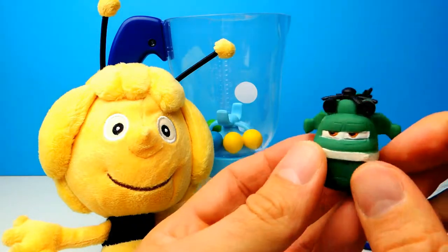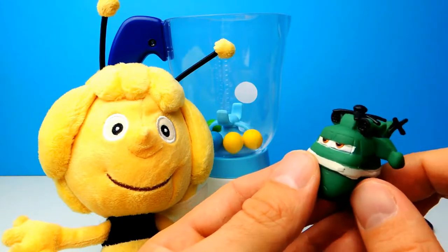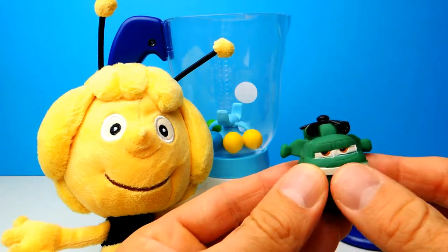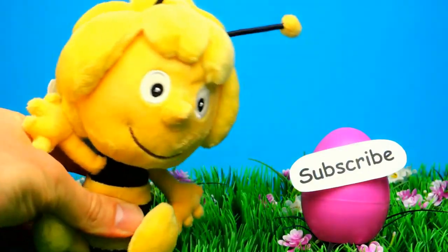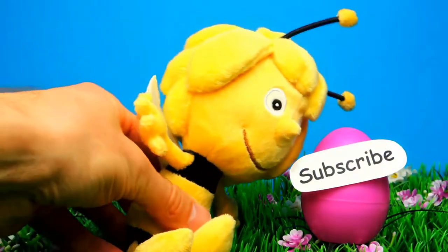So what was your favorite toy for today? What was your favorite Mashem or Fashem? Let me know in the comments. I think Pinkie Pie from My Little Pony was my favorite one, but what about you? Let me know in the comments and if you like the video, don't forget to subscribe to Crazy Toys so we can meet again and unbox even more Mashems, Fashems, Surprise Eggs and Blind Packs. See you next time, bye bye.